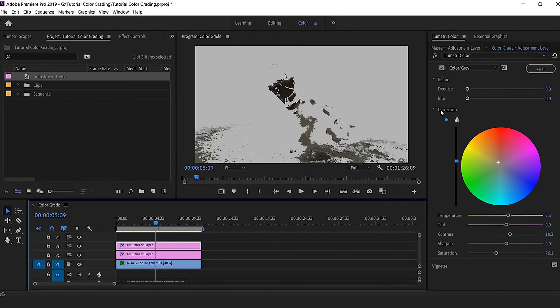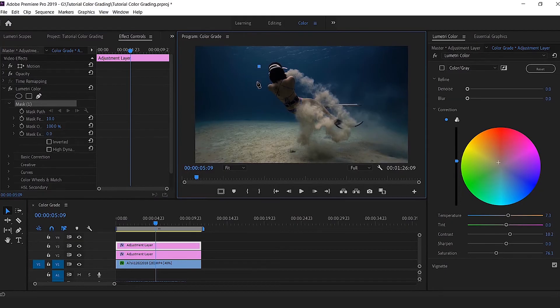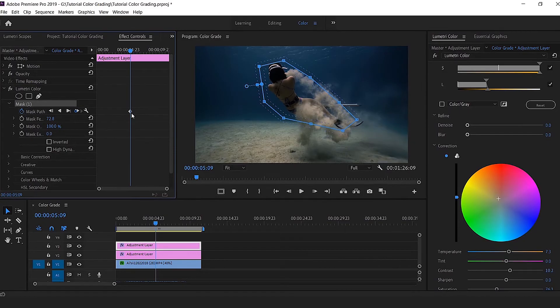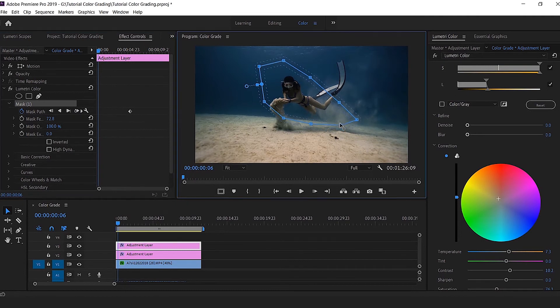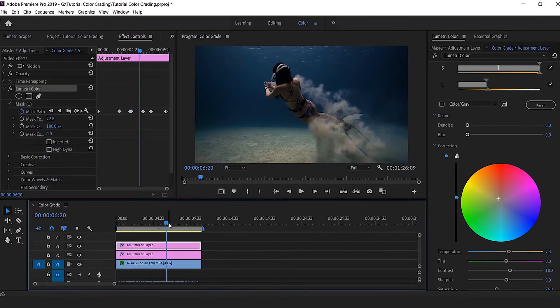To remove the sand from the skin adjustment, I create a mask dedicated to the free diver by drawing a line around them. Once I check where the mask is applied, only the free diver is affected — the sand is no longer touched. I create a keyframe, go back to the beginning, and adjust the mask so the free diver stays inside it throughout the clip.